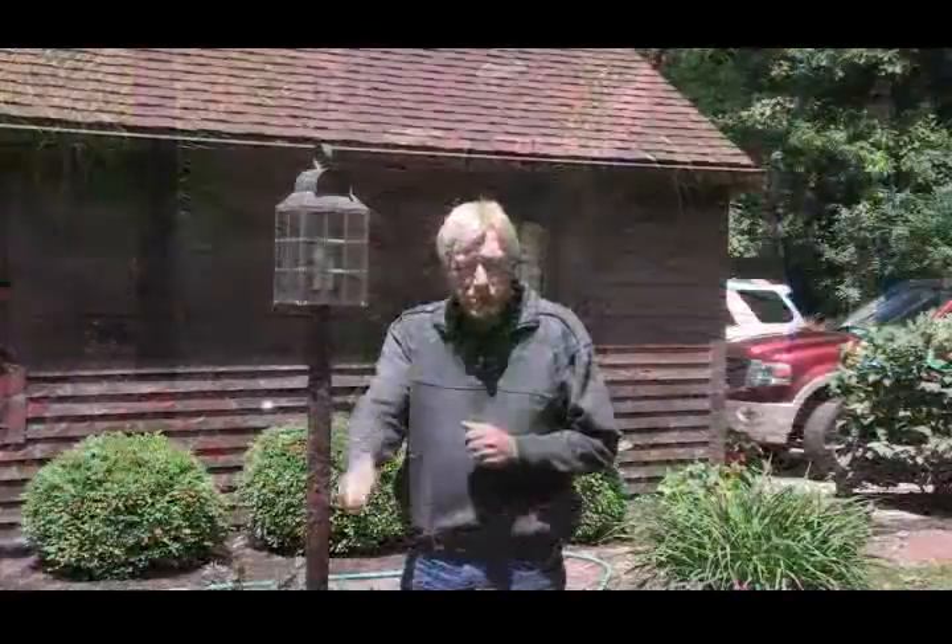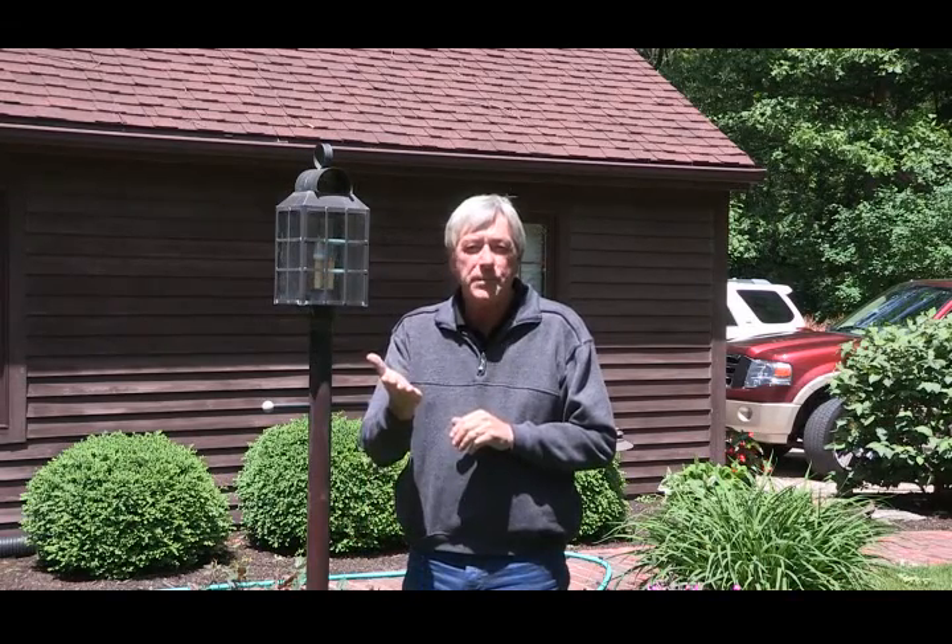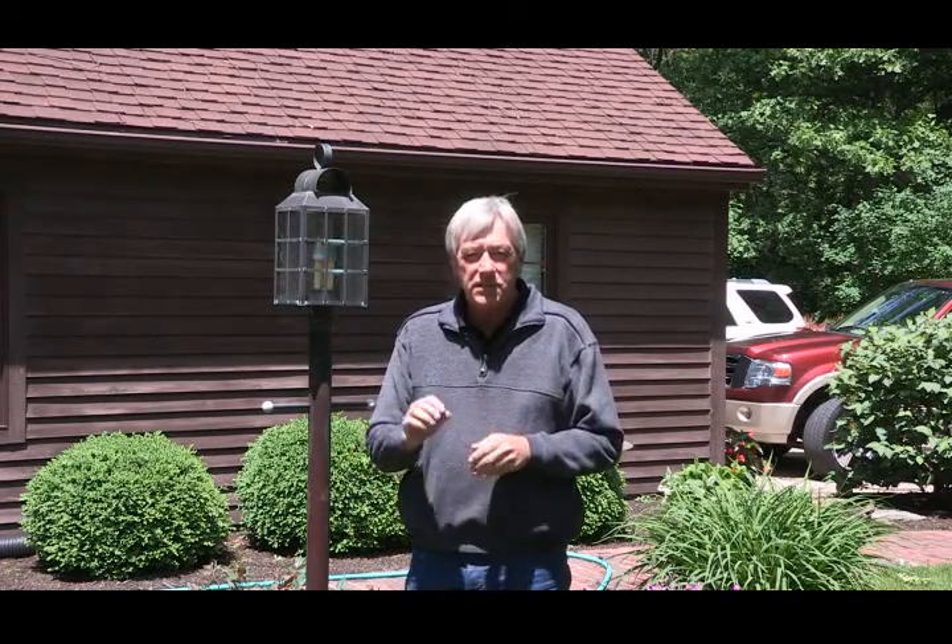So you can see here, we're spraying vigorously and moving that sprayer up from a down-low to an up position to get out these rose slugs and to eliminate them and get rid of the damage they've been causing on our roses.